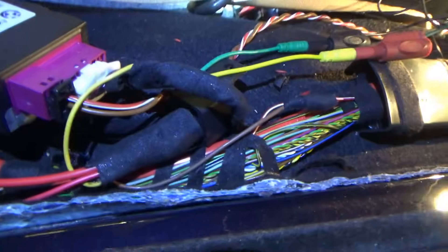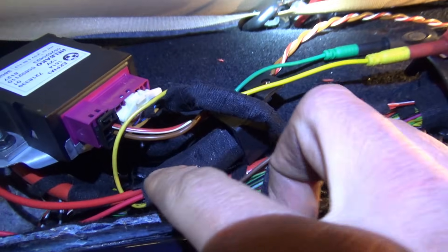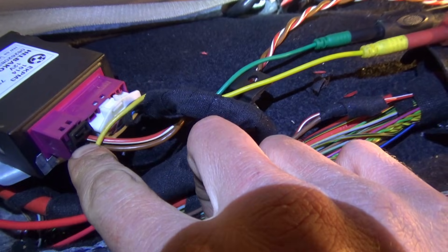Here's the fuel pump control module right by the rear seat — so easy to get to. Power and ground lives right there, so we can easily check powers and grounds. First things first, let's make sure power and ground are making it to the fuel pump control module — and they are. Now let's manually energize the pump.